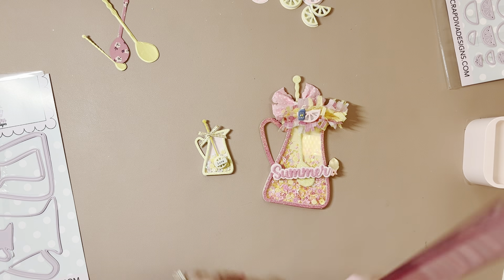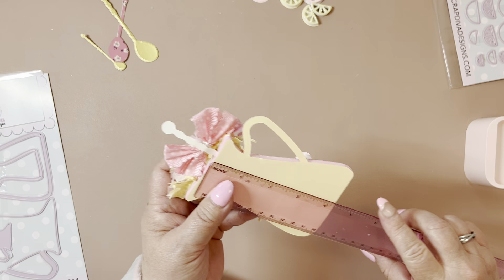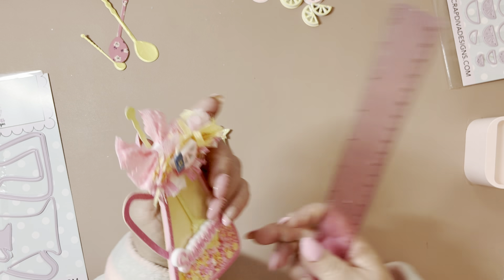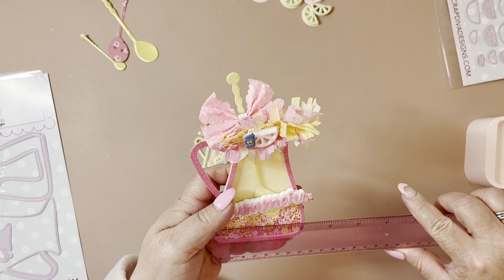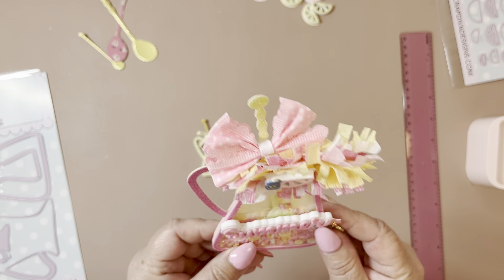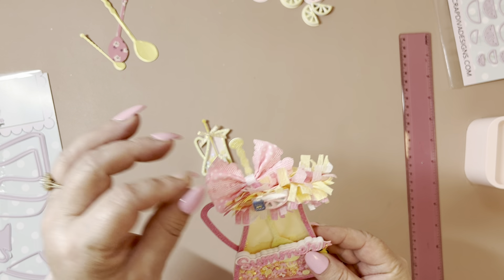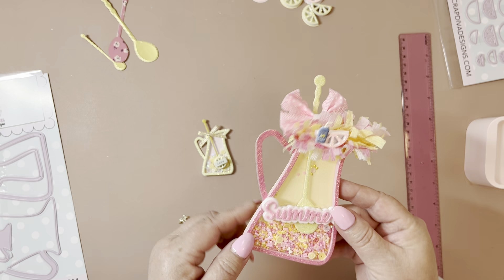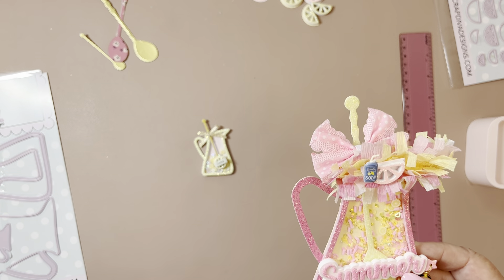I will measure this from the back — it's about four and a quarter by just a touch over three. Love this shaker. I've seen people do this 3D and also make this into a memory dex card, which is such a cute idea. But here's that other little lemon slice.